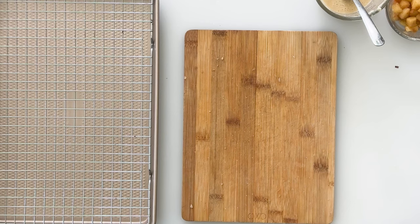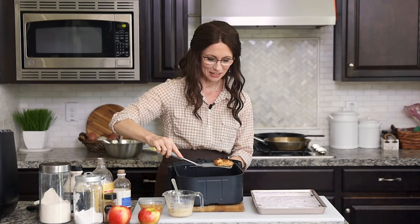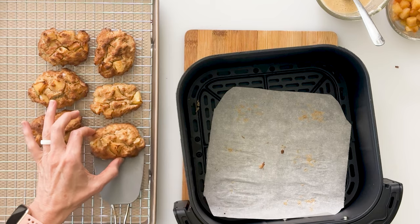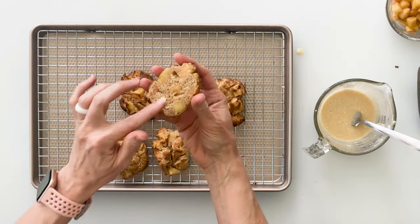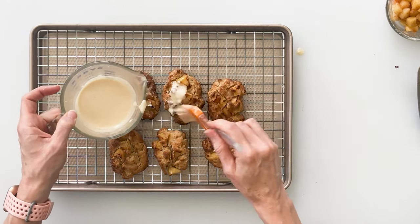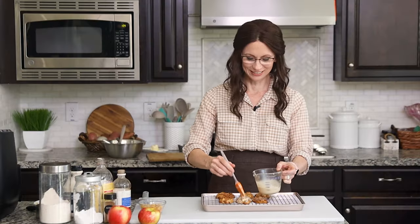They're done! Those look so good. Use a spatula to carefully lift the fritters up and out — they are perfectly toasted on the outside and soft on the inside. Use a pastry brush to brush that delicious glaze all over the donuts or fritters — they're both delicious! As they sit and cool, the glaze is going to soak in and become a little more transparent, which means you'll be able to see those gorgeous apples through the fritter. But if you're impatient you can enjoy them as soon as they're cool enough to handle.